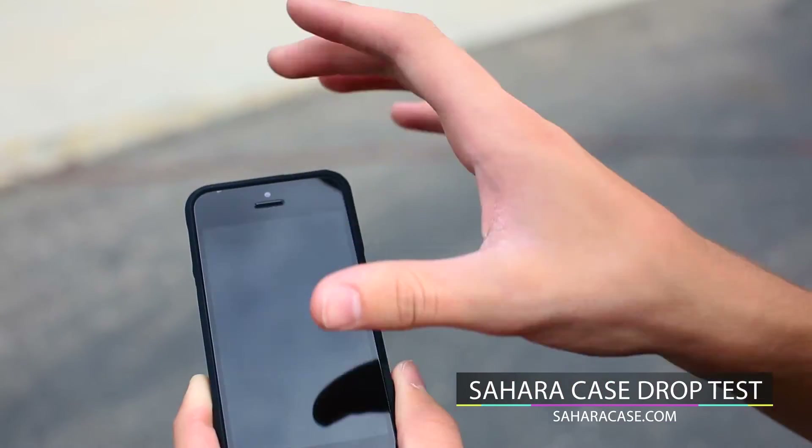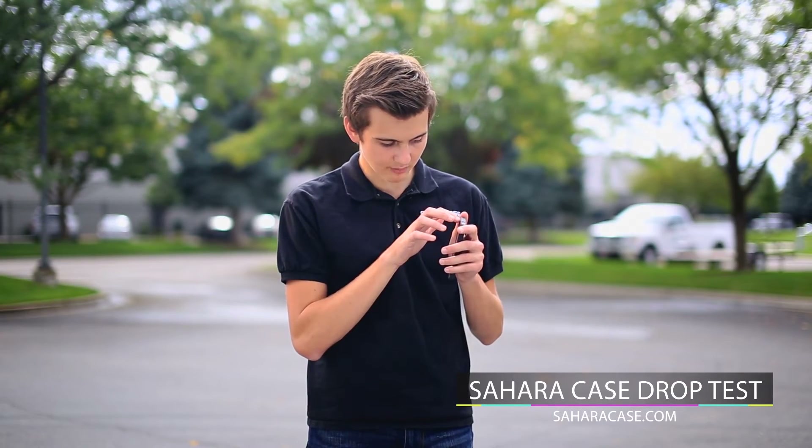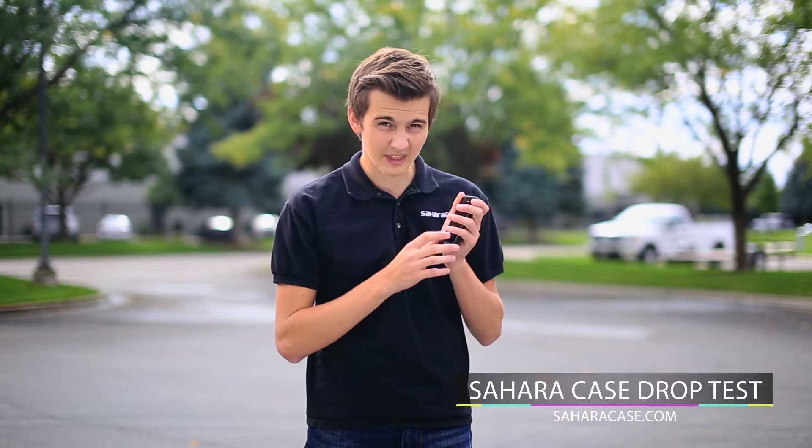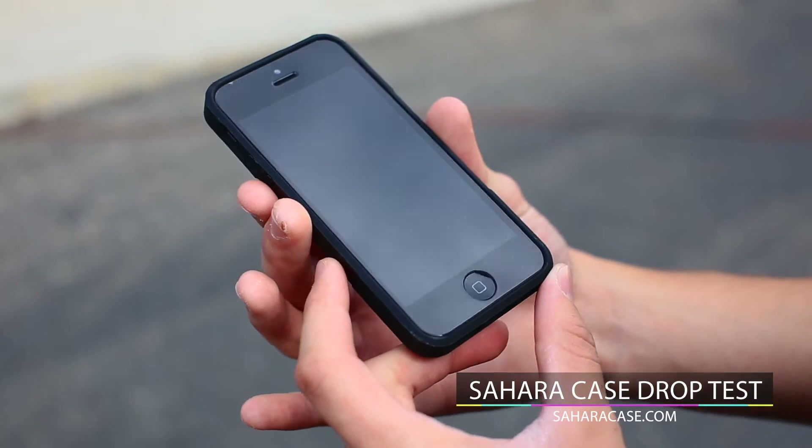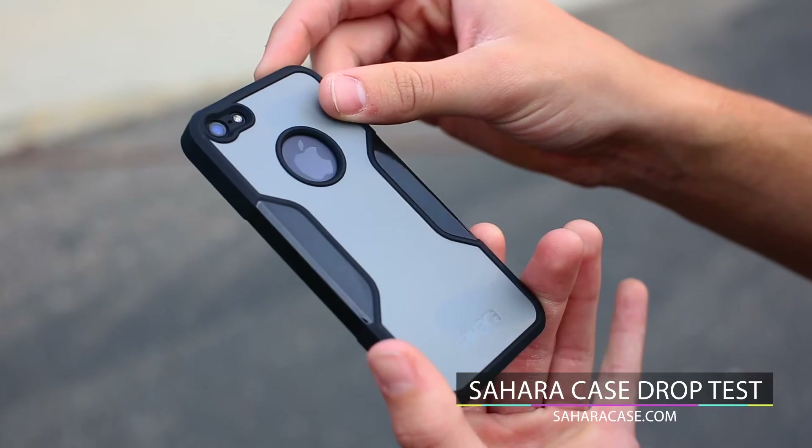However, the tempered glass kind of has a chip in it. I would replace it, but the thing is, the tempered glass is made to absorb all the shock for the LCD to be protected, rather than the tempered glass breaking. So, small little crack, but I'd say it's pretty good.